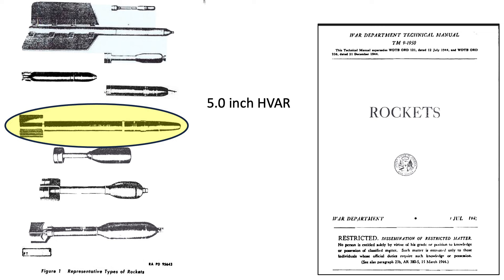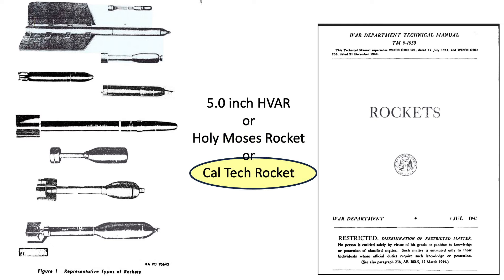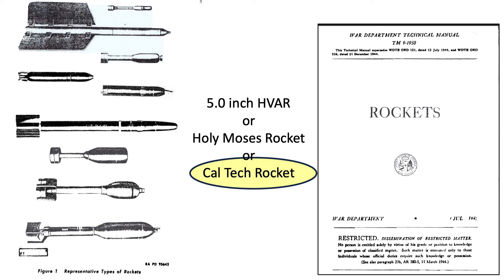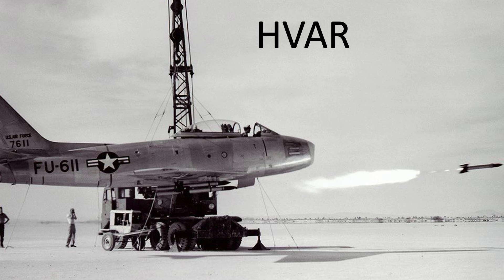The rocket is 5 inches in diameter and HVAR stands for High Velocity Aircraft Rocket. Its nickname is Holy Moses or the Caltech Rocket. These rockets were around twice the speed of the rocket it replaced, the 5-inch FVAR, which stands for Forward Firing Aircraft Rocket. Higher speeds gave the rocket a flatter trajectory, making it more accurate.